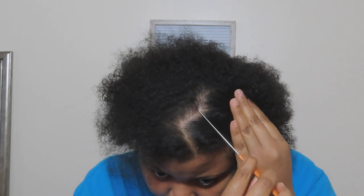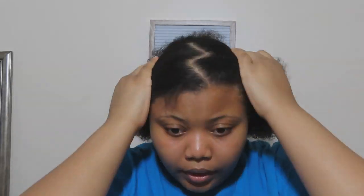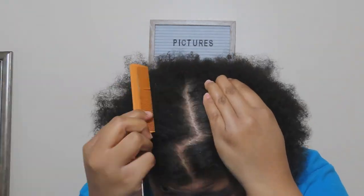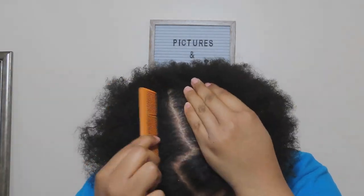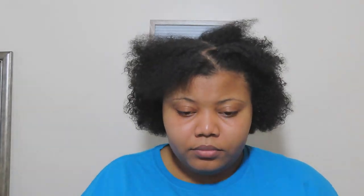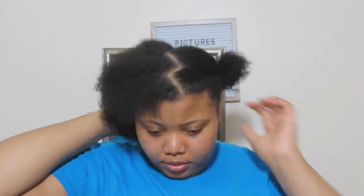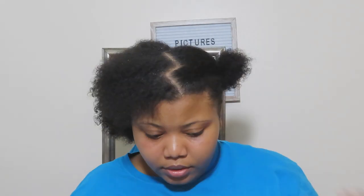I decided to keep the widow's peak in and just did big zigzags going all the way to the back of my head. At this point my head was itching really bad and I had to take a little oil break because my scalp was dry, so I had to resolve that before going any further. I ended up using the decorative mirror to make sure my parting was right in the back, because it had to be perfect.